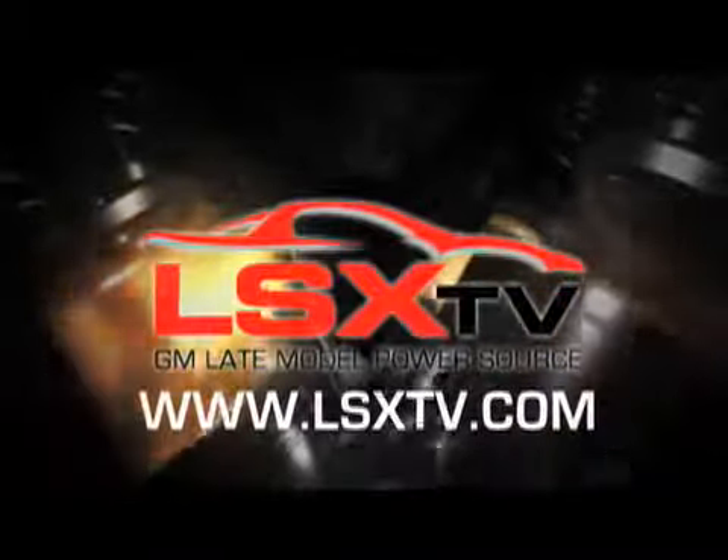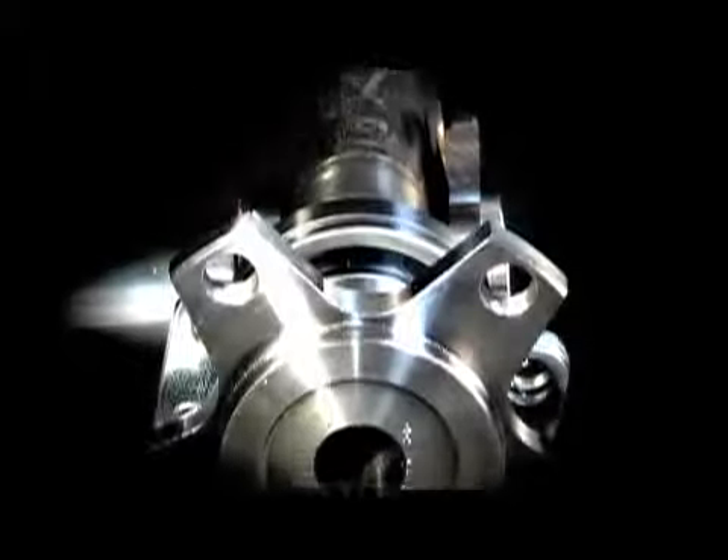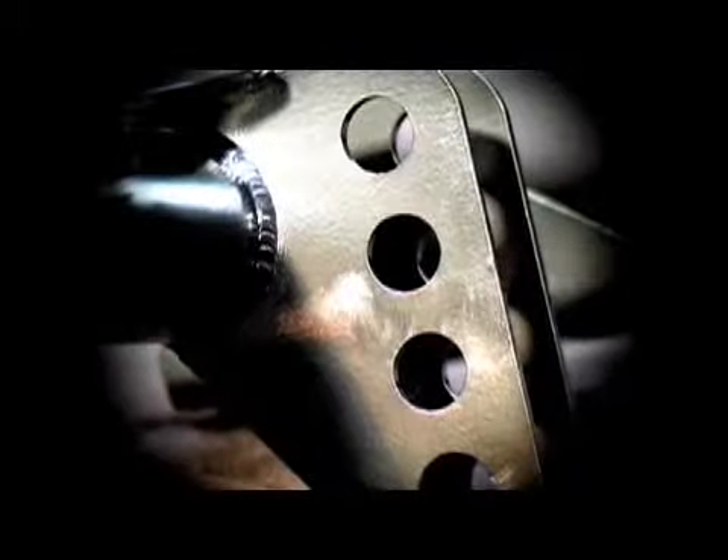What we're going to show you today is the all-new Moser M9 and integrated torque arm kit. We've already bolted it onto the car, but we're going to show you exactly how we did it. Here we are again in the Power TV Garage, getting ready today to install our Moser M9 rear-end kit for the F-body and the torque arm assembly.